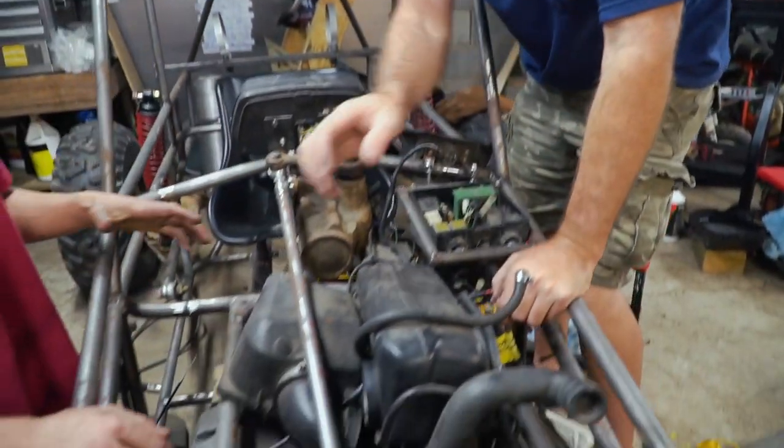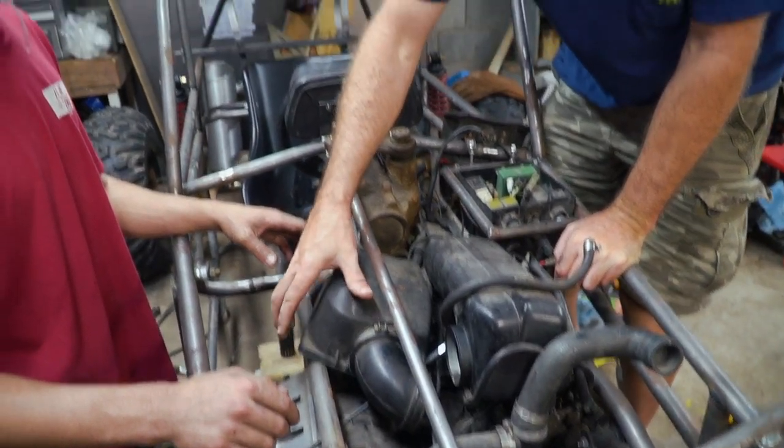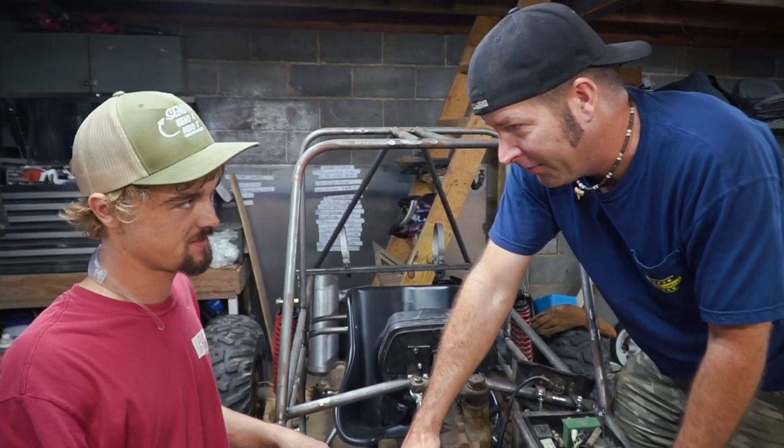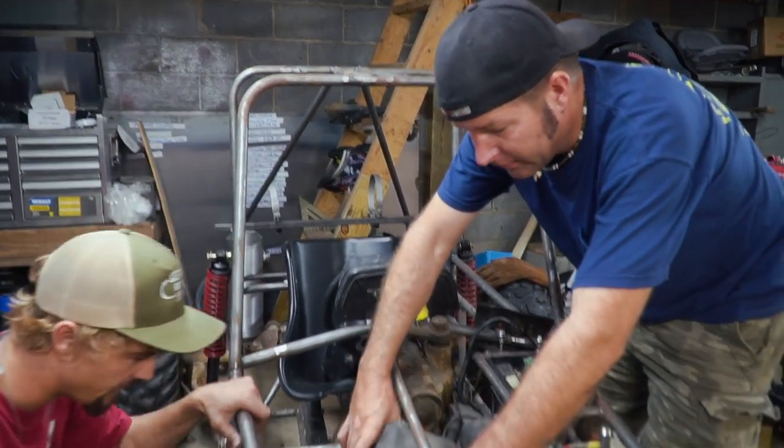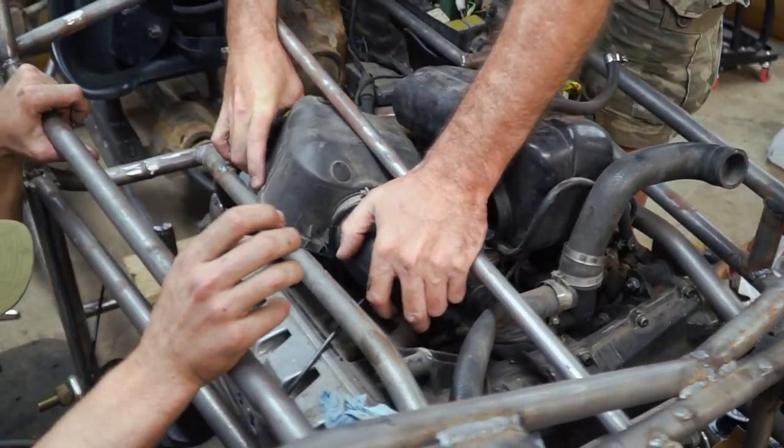This thing has a... does it have a mass airflow sensor in it? It's not a mass airflow sensor. Oh no. I guess it's the airflow meter? Yeah. Oh my goodness.